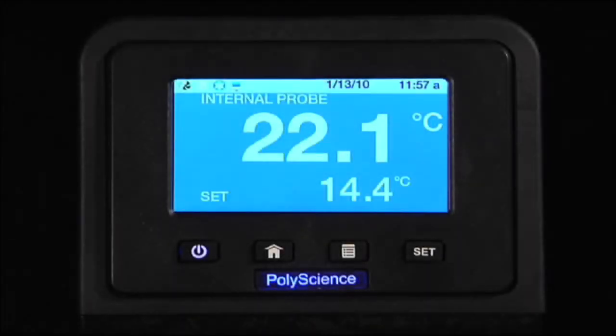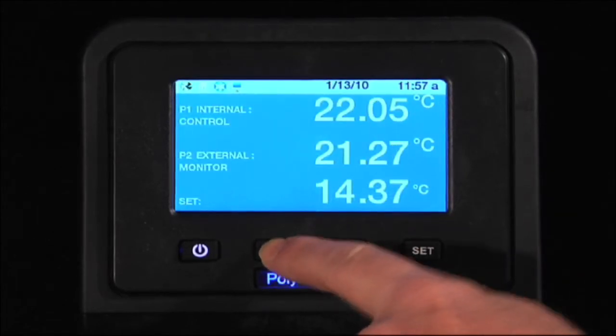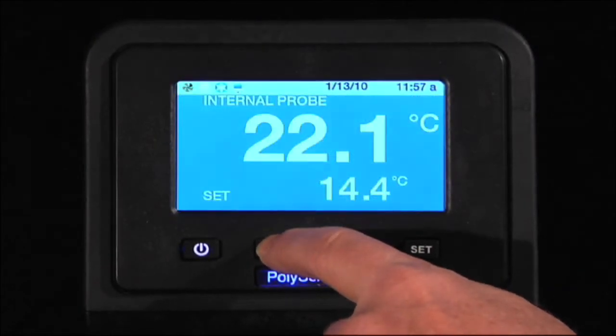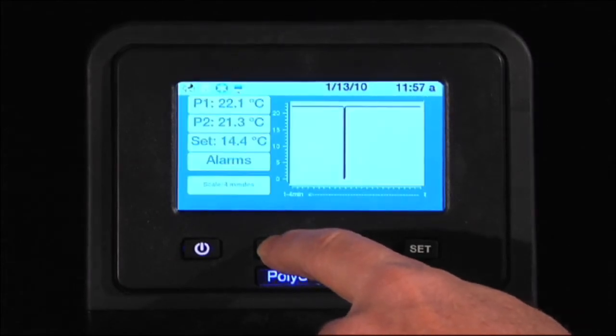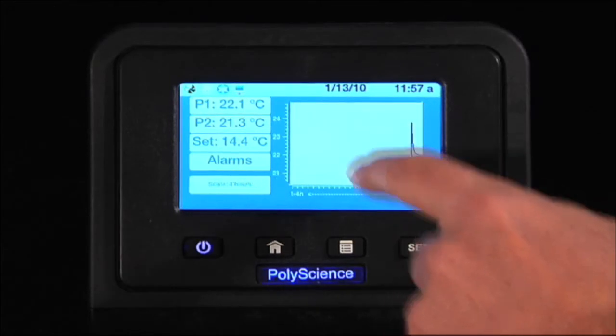This is the new PolyScience Programmable Controller. You can easily select your home screen. You can chart data and scale the chart.